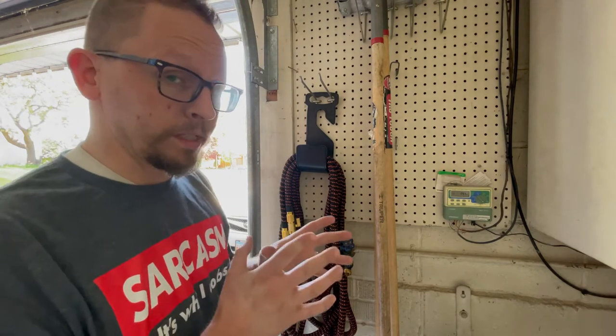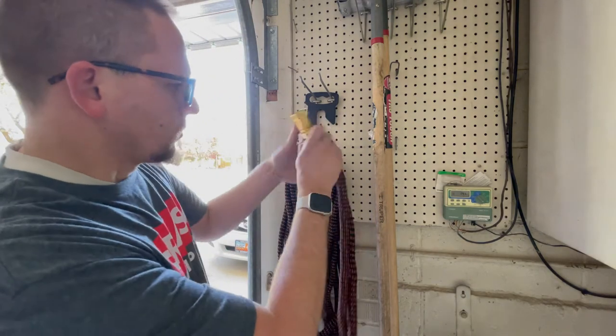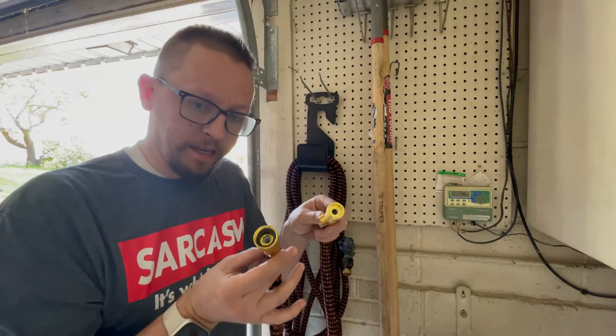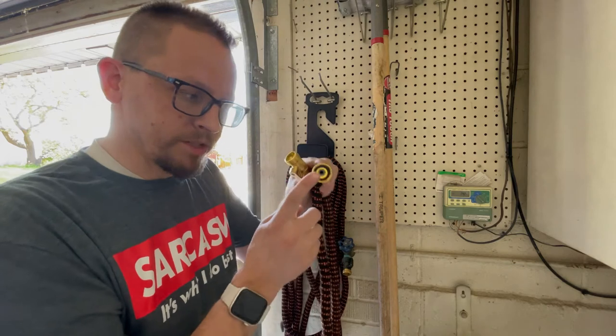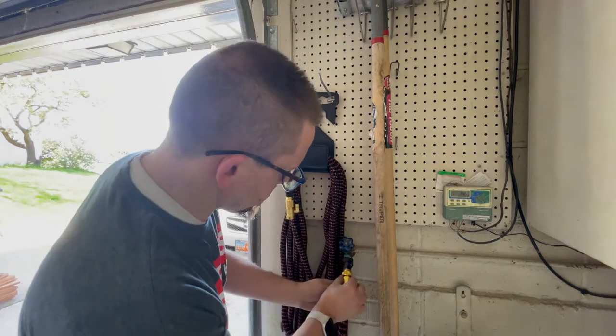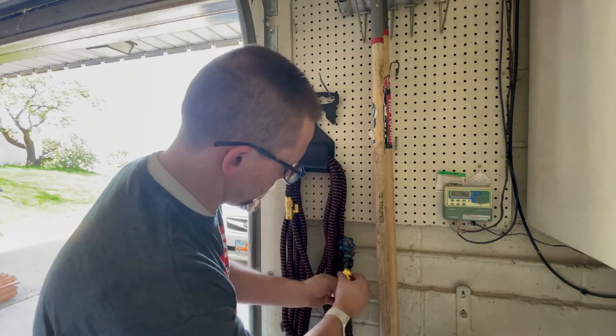This hose has brass fittings, which I really like. In the package you get some additional gaskets that will go into the fittings if you need to replace them. I'm going to go ahead and attach this onto our spigot here in the garage.